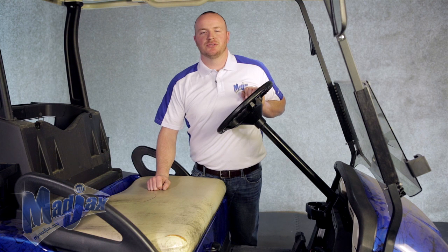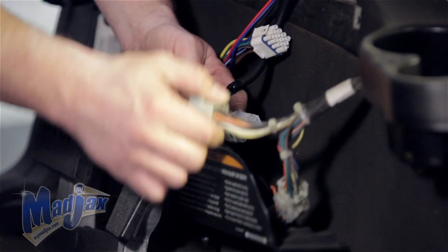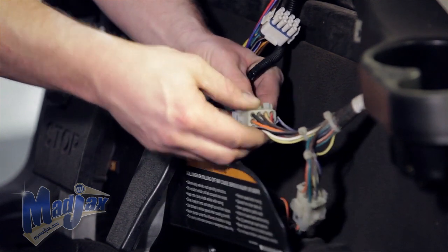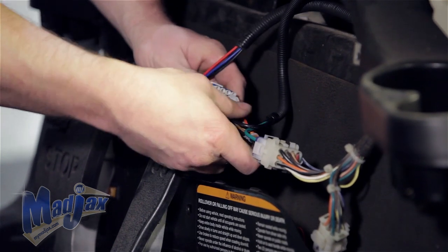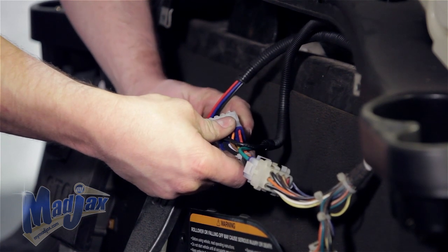Now we're going to install a reducer harness on a Club Car Precedent with a pre-installed factory light kit harness. We can attach our reducer harness into our factory light kit harness, and then into the 12 pin of our light kit harness.